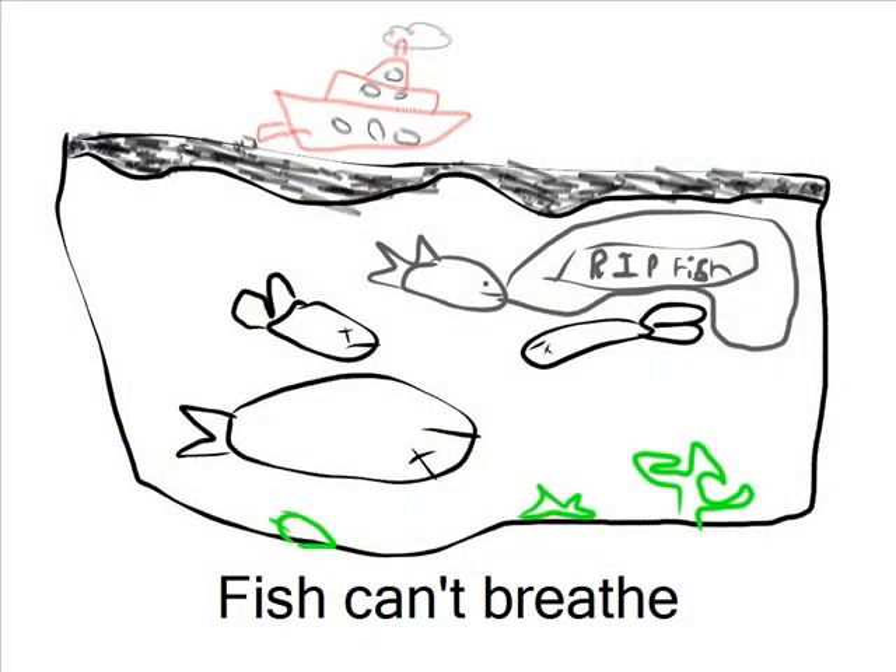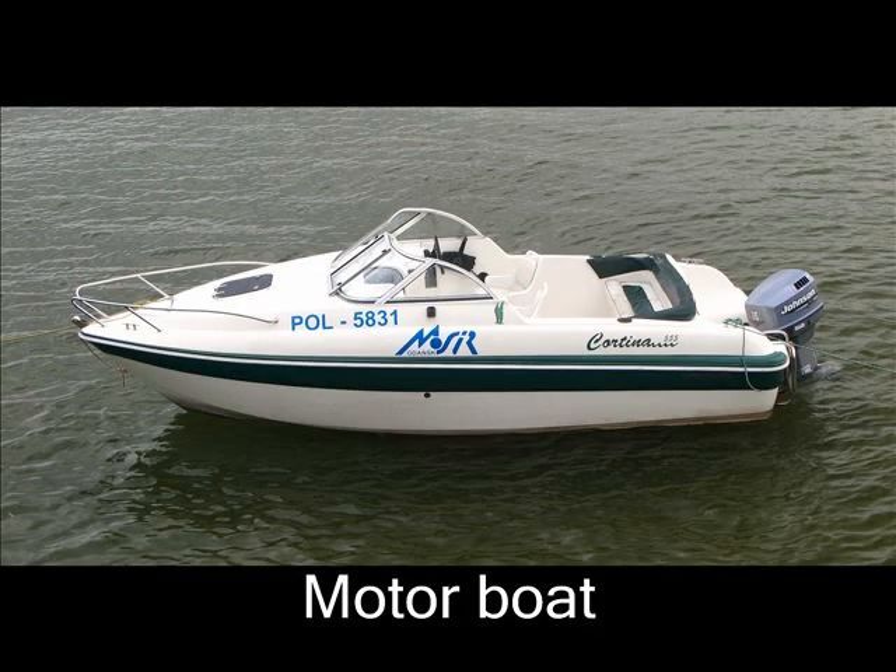The oil will float on the surface of the water, and the oil's layer will prevent the living creatures from breathing. The oil is thick. Sometimes, even motorboats make the water polluted, the same way as oil.